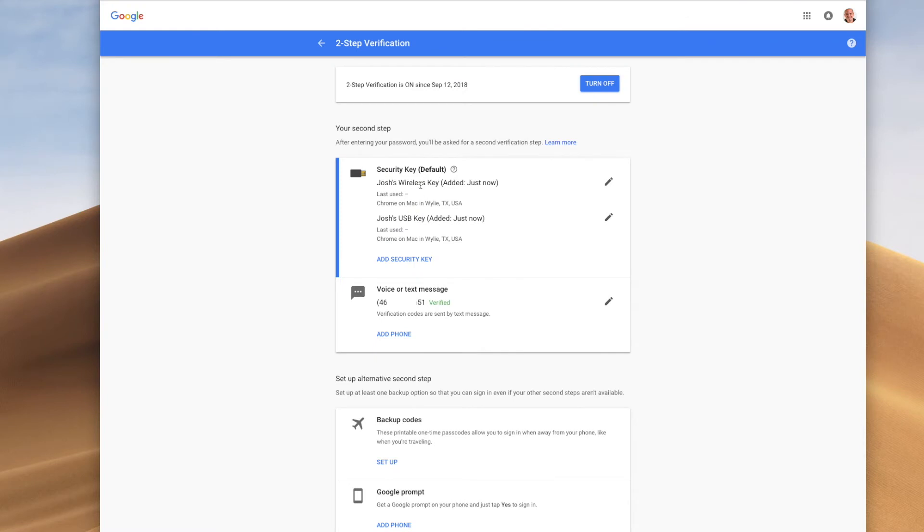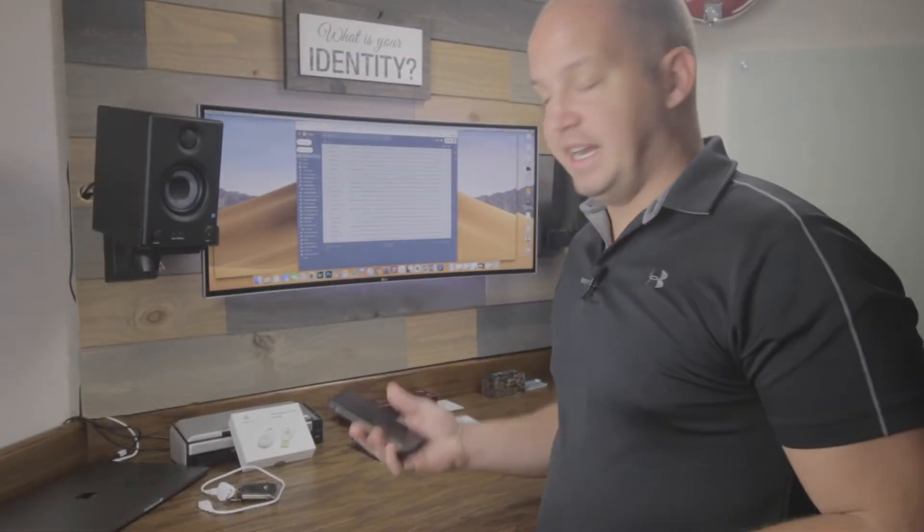So now I'm done. I've added both of these keys, and so I have the option for security of both my phone number as well as these keys. The next step is to get this all set up on my phone.